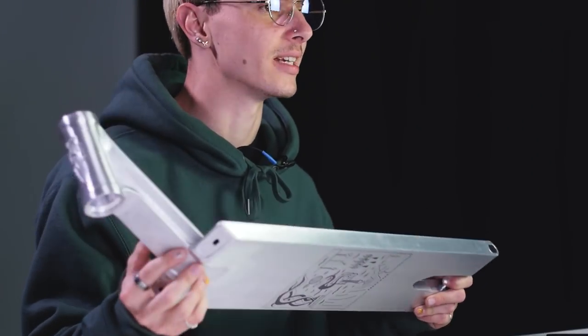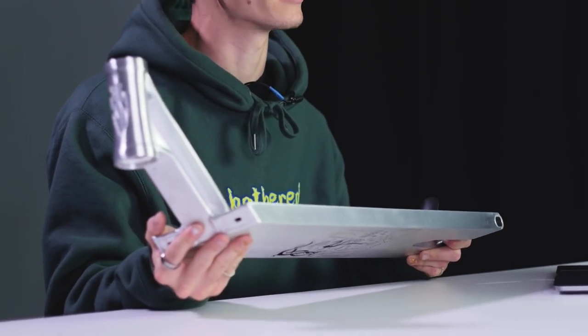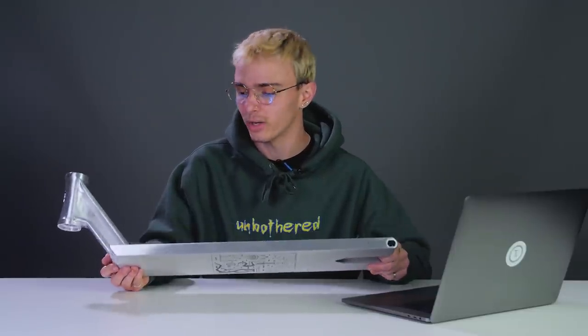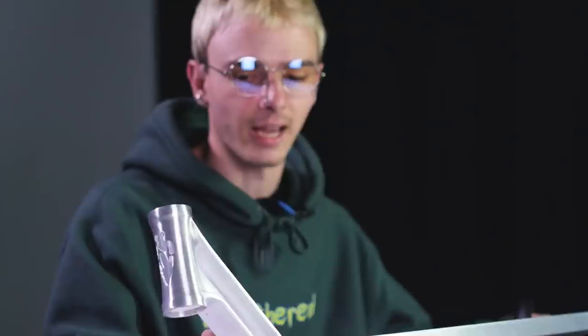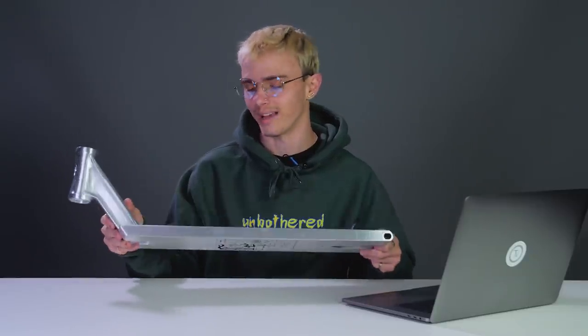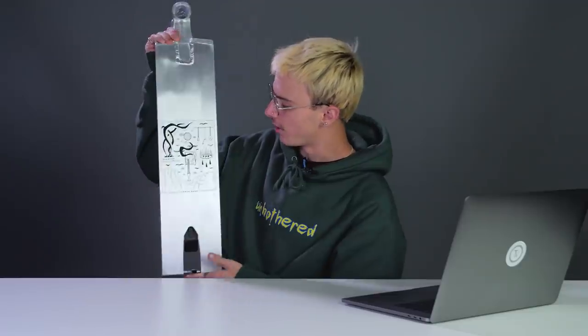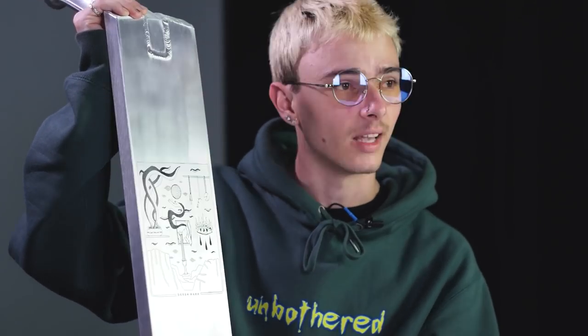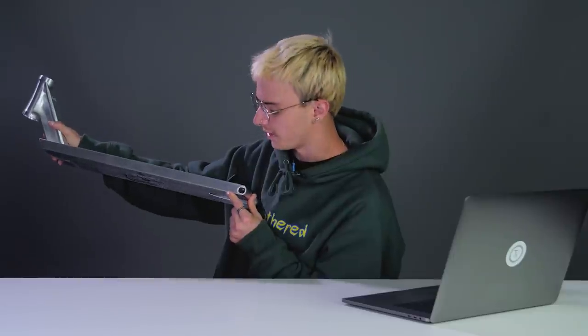In today's video we're going to be taking a look at all the new product from Native, all the new product from North, some new trampoline scoots, some new wheels from Root, and some really cool stuff from the Vault. First up is the North Scooters Derek Marr Signature Deck. Derek Marr originally rode for Root Industries for a very long time — had a signature wheel, signature grip tape — but he left Root, rides for North, and they rewarded him with his own signature deck.